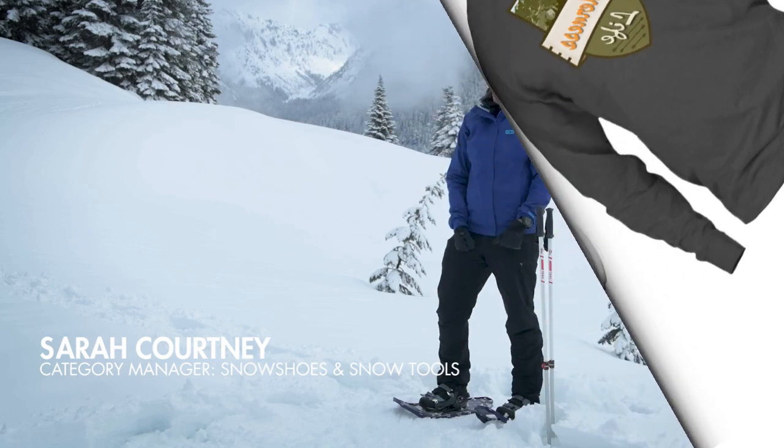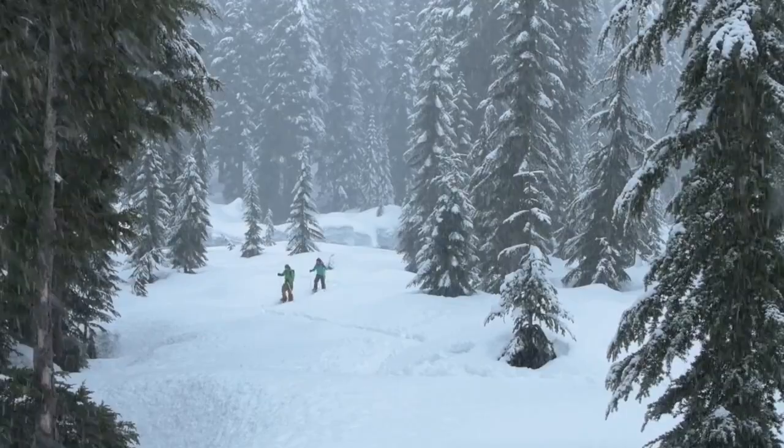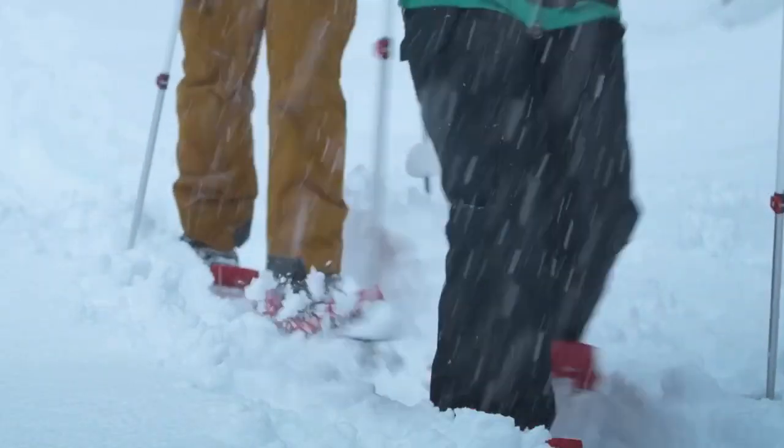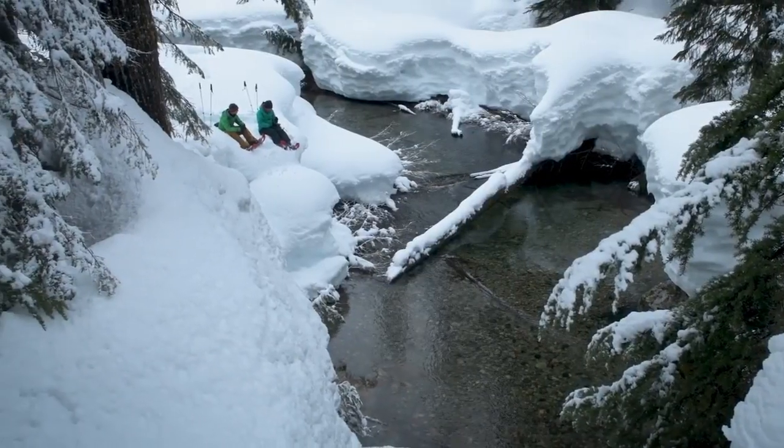MSR's Trail Series snowshoes are engineered for superior efficiency along flat trails, valley basins, and rolling terrain. With light and streamlined designs that are ideal for those covering serious distance or having serious fun closer to home.